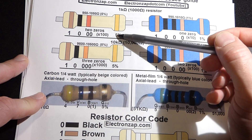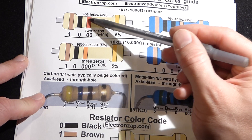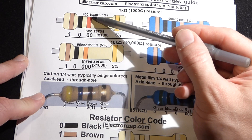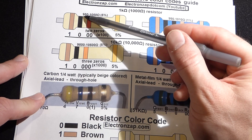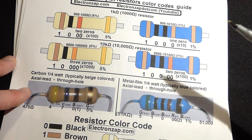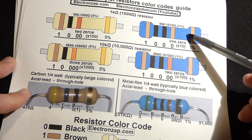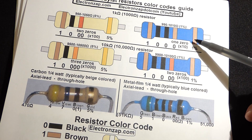The gold stripe means it can be 5% higher or lower. The range of values you can expect with these beige ones is 950 ohms to 1,050 ohms — that's 5% lower and 5% higher. Now for the blue resistor, as you can see we have a brown stripe on both sides. There's more space over here, so we'll put that to the right — but it may be a little tough to see, so be careful.